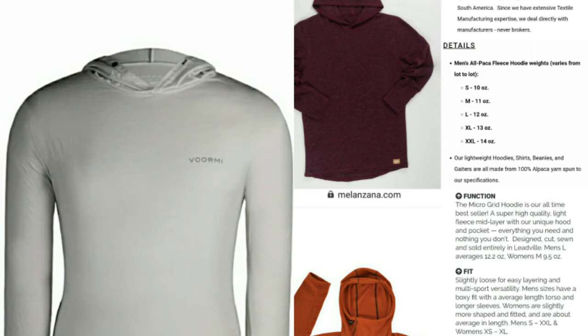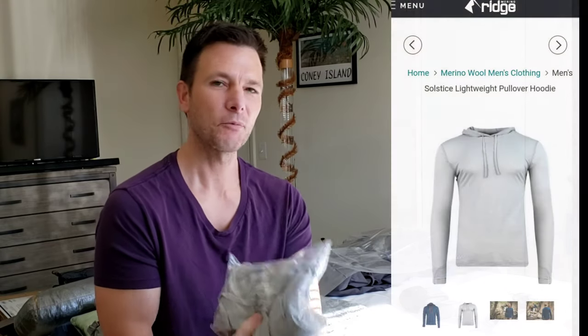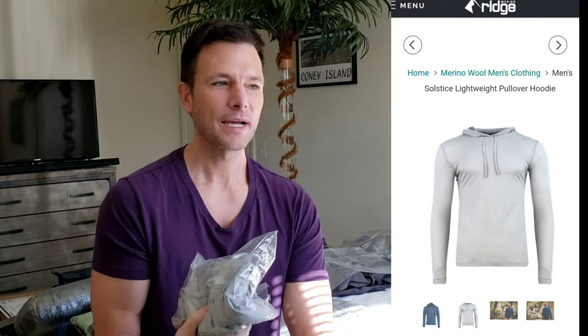I want to go over hoodies because they've become really popular in the last few years for desert hiking. There are so many options it can be overwhelming. One night on the PCT last year, one of the guys I met up with lent me his hoodie — I didn't have my puffy and I was freezing — and I remember thinking it was just so soft and warm.